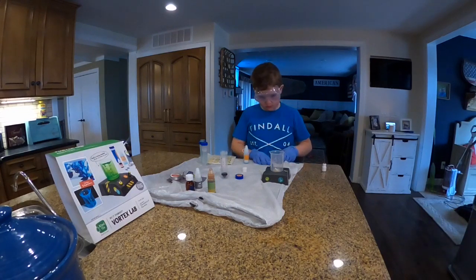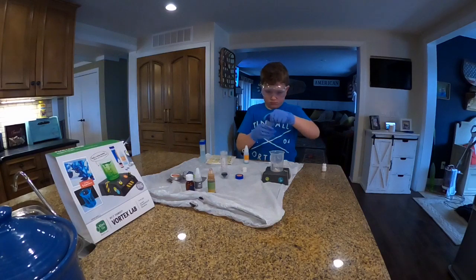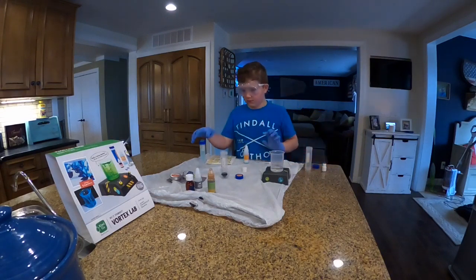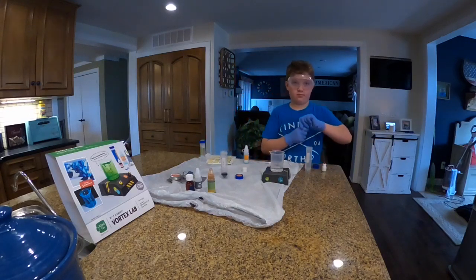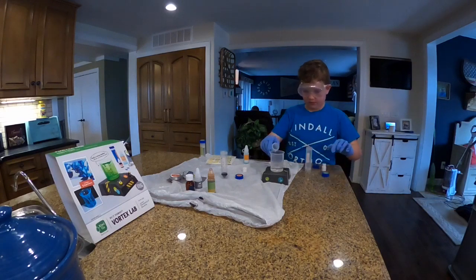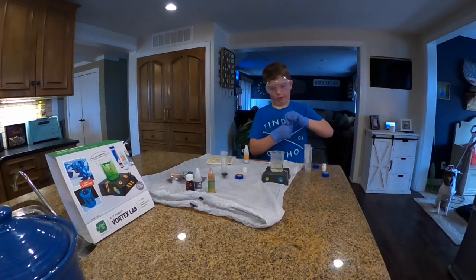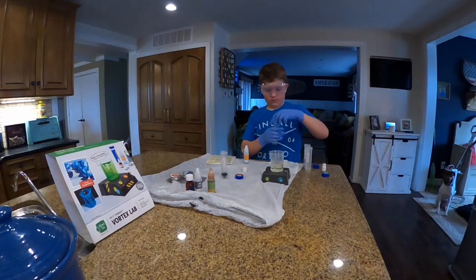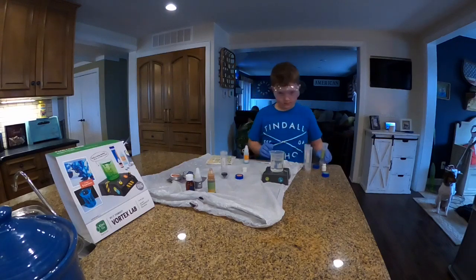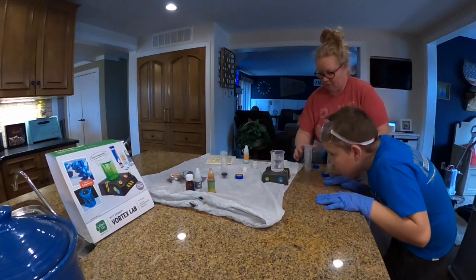Now it says with the mixing machine off, pour the test tubes into the beaker in this order: A, then B — is it like the alphabet? It's just A, B, C. It says not D. Did that change color? It looked like it was blue before. Now C. It looks like normal water now, it's looking yellowish. And it says it should have just over a hundred milliliters in there now. Yeah, just over a hundred.